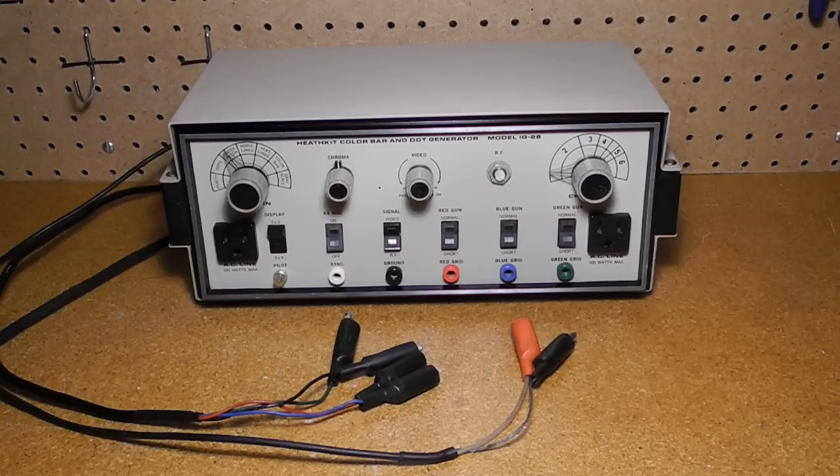In this video we'll take a look at a piece of vintage test equipment, the Heathkit IG-28 color bar and dot generator. I'll give a little background on what color bar and dot generators are and how they were used for television servicing. We'll cover the specific features of this instrument and look at the front panel controls and inside circuitry. I'll discuss the restoration of this particular unit and say something about the circuit design it used. We'll see a demonstration of the generator in operation and then wrap things up with a summary.